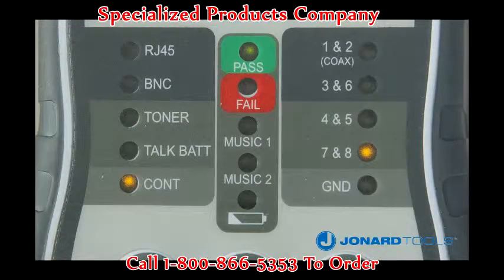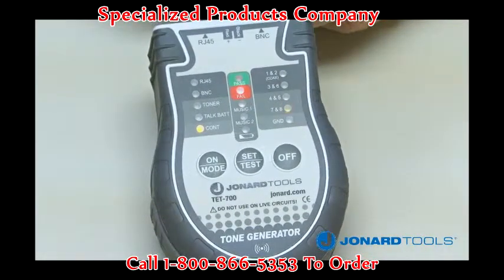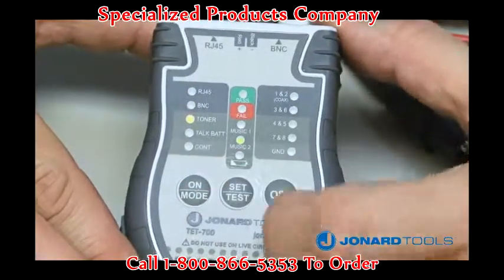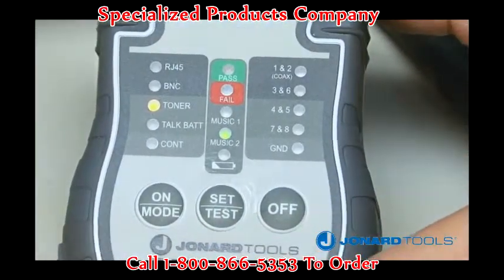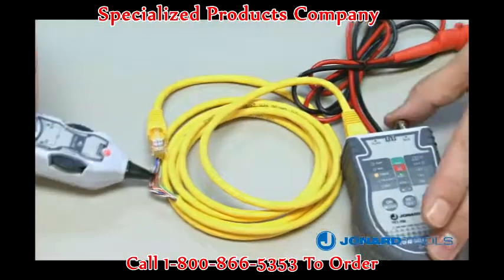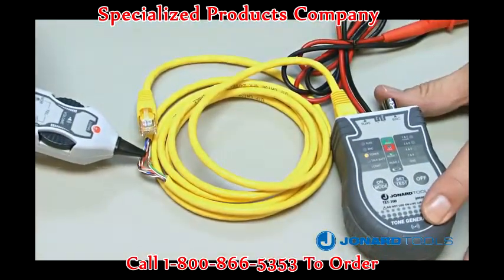If the cable is an open circuit, the red fail LED will illuminate. To use the toner mode on the TET700, push the on button repeatedly until the toner LED is illuminated. Next, push the set/test button to select a tone setting, either music 1 or music 2.